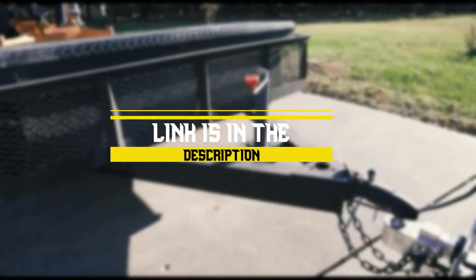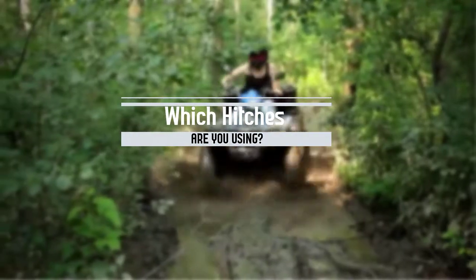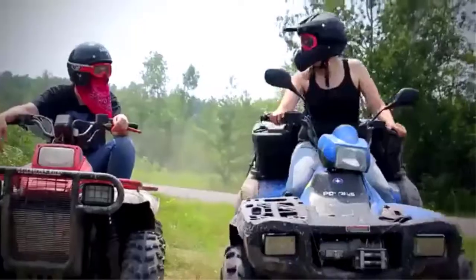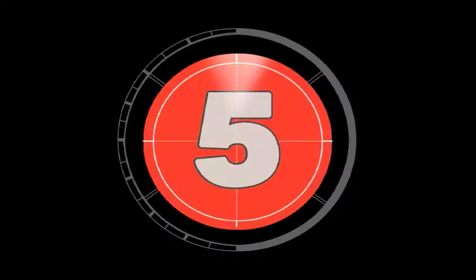Before we start, I have a question for you. Which hitches are you using right now, and what is your opinion on them? Let me know in the comments. Without wasting any time, let's jump into the video.